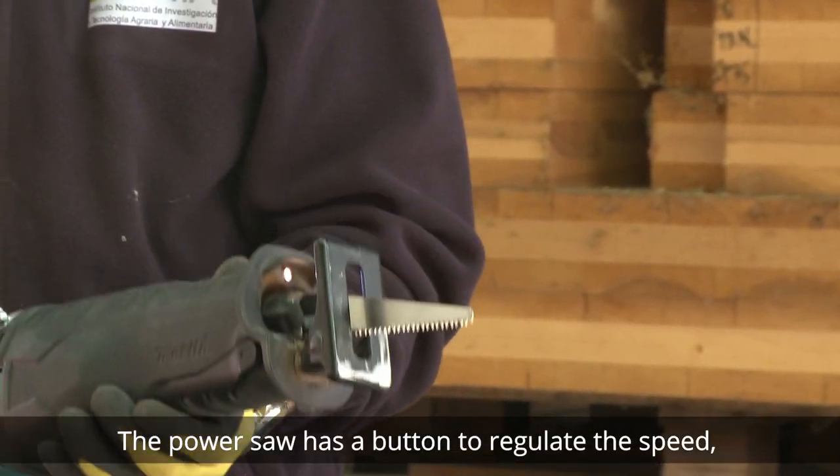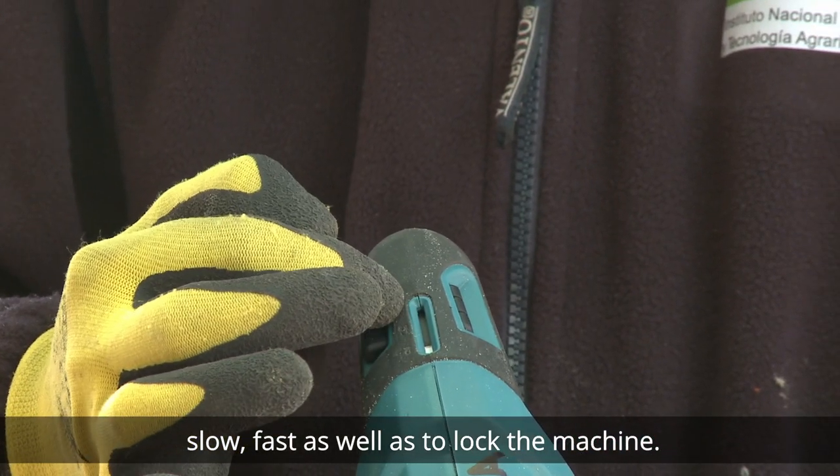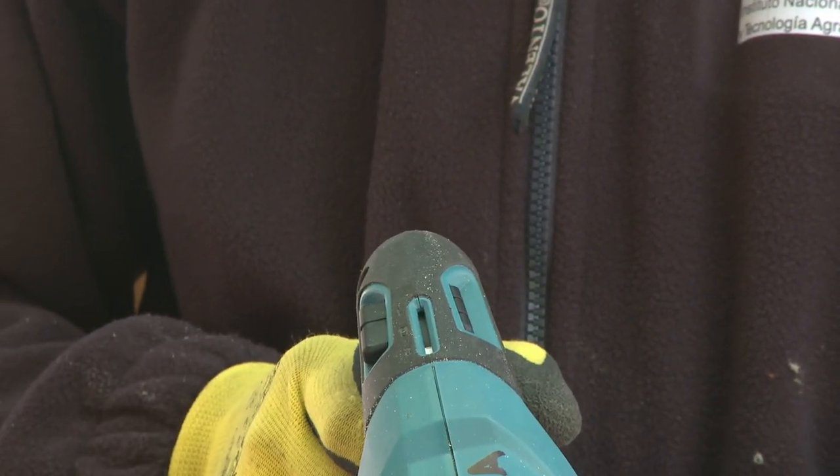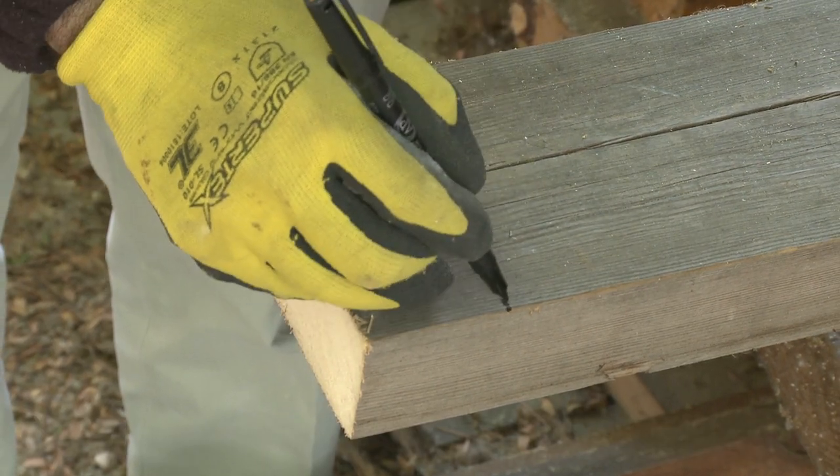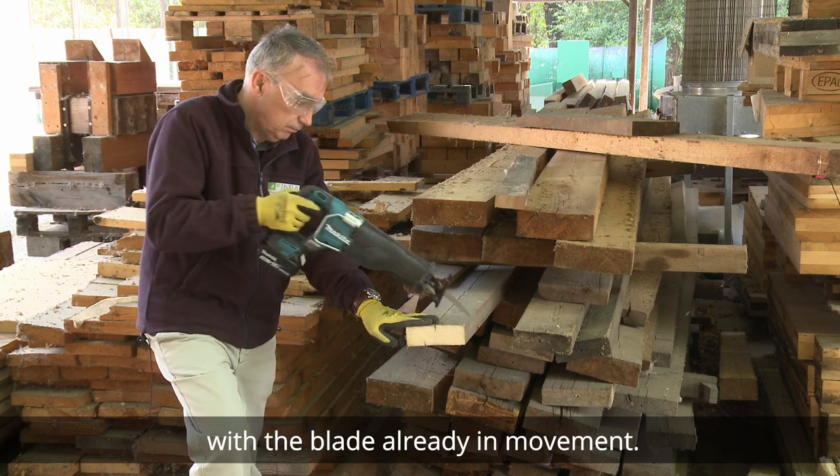The power saw has a button to regulate the speed — slow, fast — as well as to lock the machine. The wood is fixed with the jack and it's ready for sawing. It is recommended to start cutting with the blade already in movement.